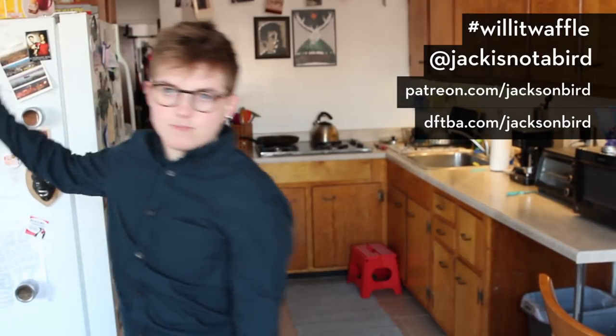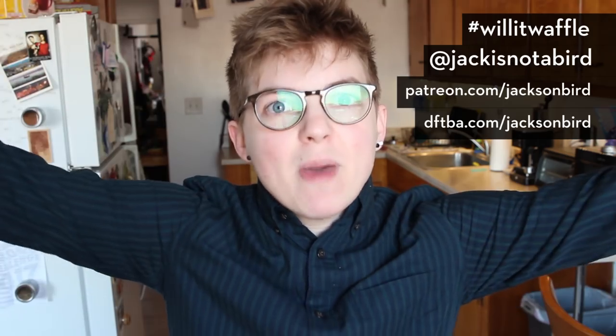Thank you all for putting up with this extended delay in Will It Waffle. If you want to be a part of the Will It Waffle community, there are so many ways to get involved. You can share your waffle experiments using hashtag Will It Waffle, leave a comment with a suggestion, follow me on social media, subscribe or like the video, support Will It Waffle on Patreon for behind-the-scenes blogs, live streams, short stories, and more. You can even get Will It Waffle merchandise on DFTBA.com — it's a magnet so all your waffle irons can be Will It Waffle branded. Or your refrigerators, or anything magnetic. Make the whole magnetic world Will It Waffle branded. Magneto, brought to you by Will It Waffle.